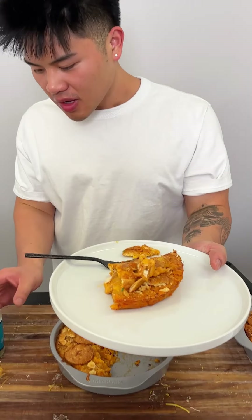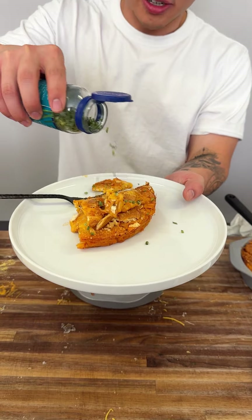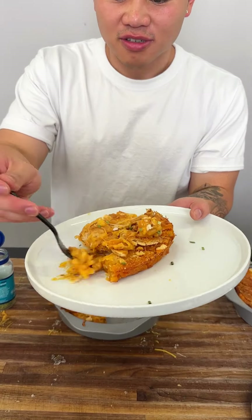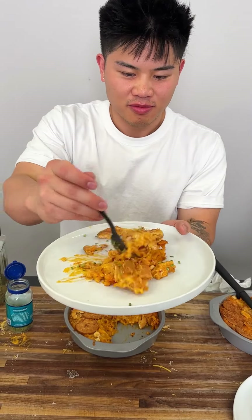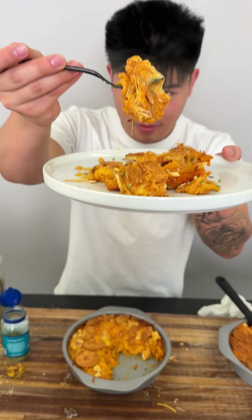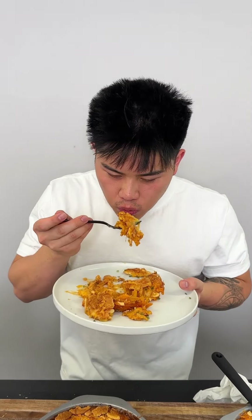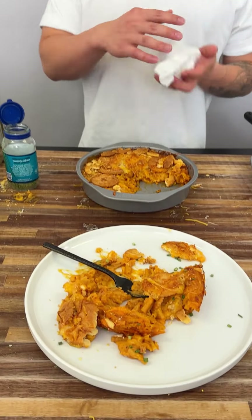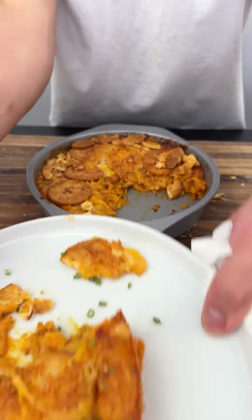First I like to add chives — do they add flavor? I don't know, but it looks prettier. Let me dig in — look at that cheese! If your mac and cheese doesn't sound like that, you did it wrong. It's buttery, it's salty, it's savory, it's spicy, it's sweet. Oh my god.